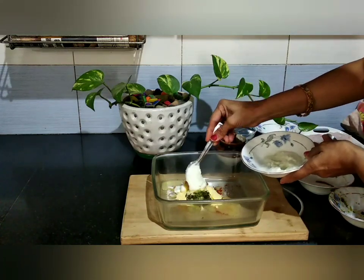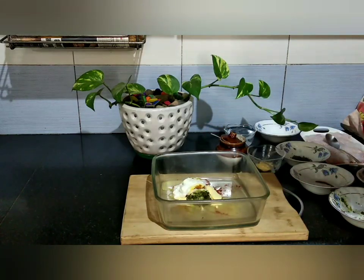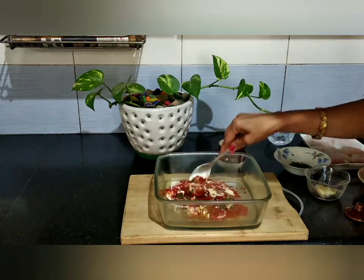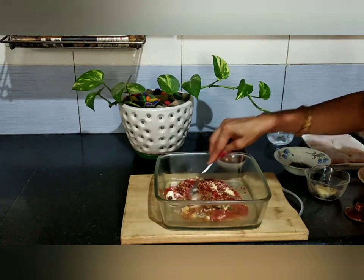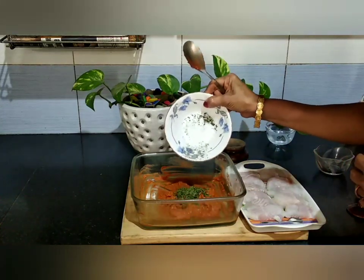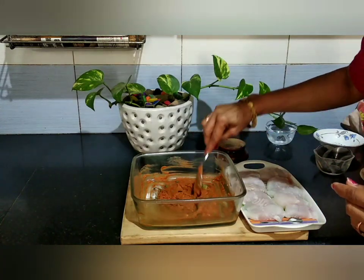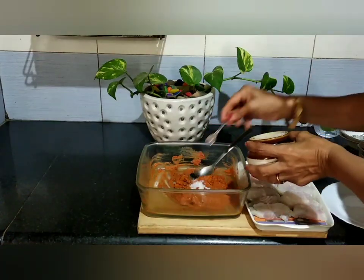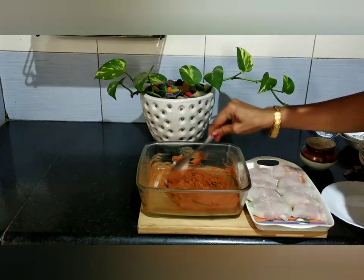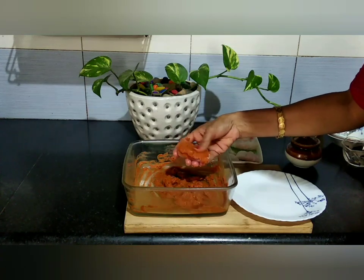Curd is a thick thick curd. Add 2 teaspoons. Mix it well. Corn flour will be nice. Mix the fish well with the red marinade, mix it well.